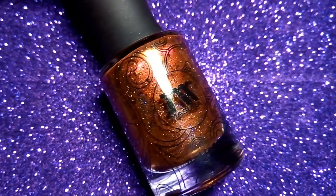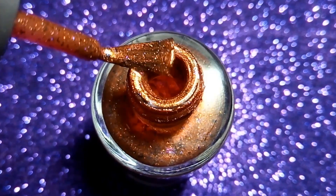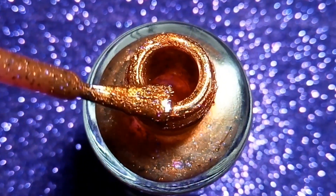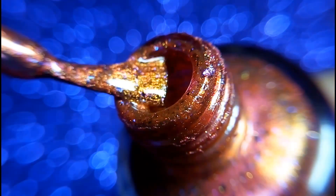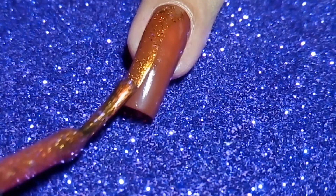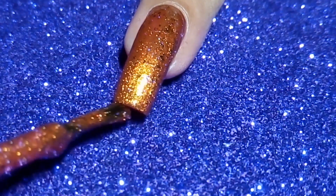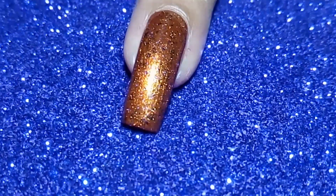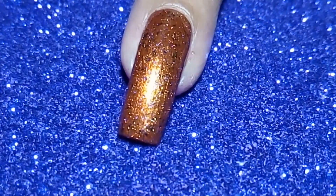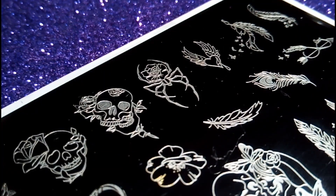Then I'm going to use this Masura Unicorn's Golden Horn nail polish on my thumb, pointer, and pinky finger. With the help of Bond Beauty Store's white stamping polish I'm going to stamp this design on my nails.